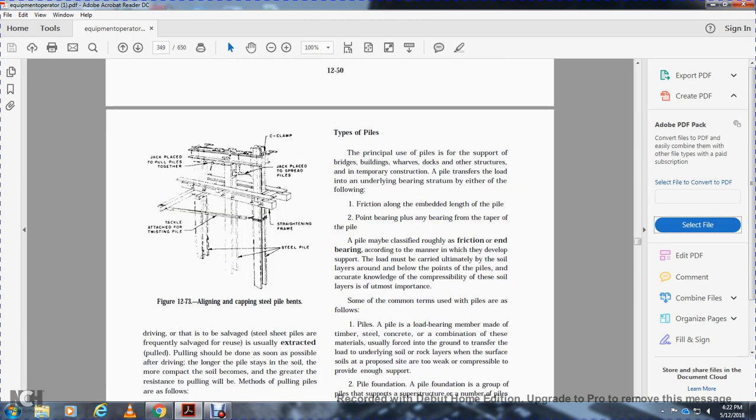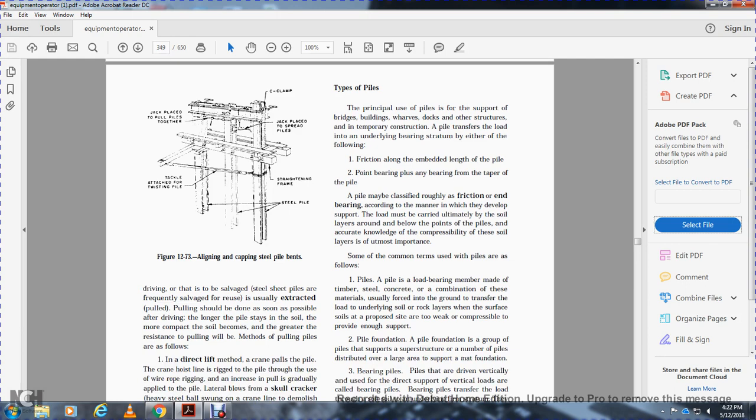The principal use of piles is to support bridges, buildings, wharfs, docks, and other structures, including temporary construction. Piles transfer loads to the underlying bearing strata either through friction along the embedded length of the pile, or through bearing at the pile tip. Piles are classified roughly as friction or bearing according to the manner in which they develop support. A pile is a load-bearing member made with timber, steel, concrete, or a combination of these materials, used to force loads into the ground or transfer loading to soil or rock layers when the surface soil cannot provide support.